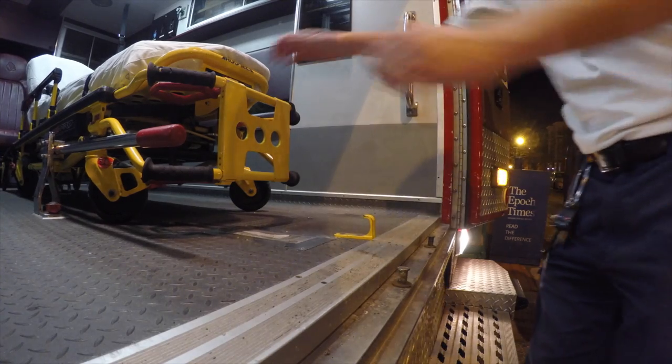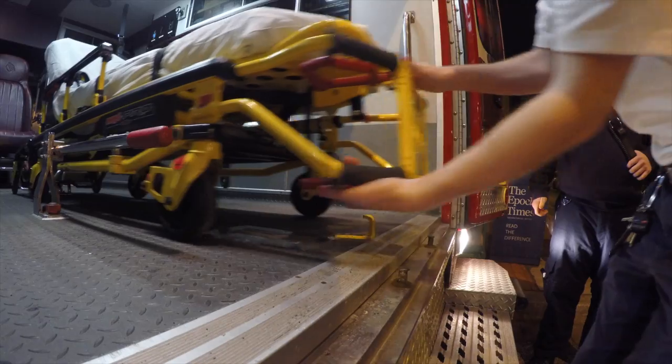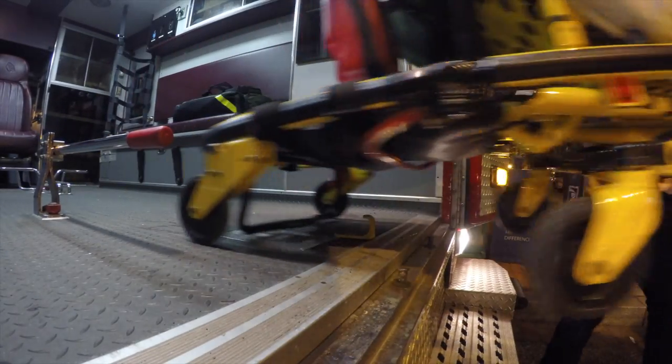These are a few things not to do. In this first scenario, the stretcher is pulled out very quickly and engages the latch at the end. If there was a malfunction with the latch, the next scenario will occur.